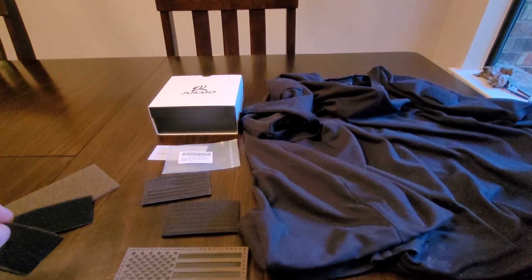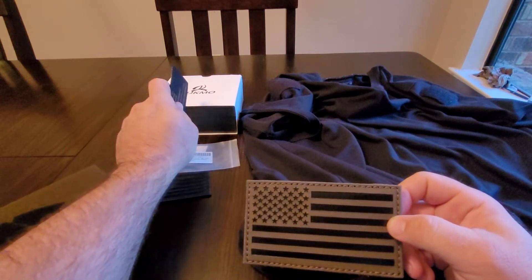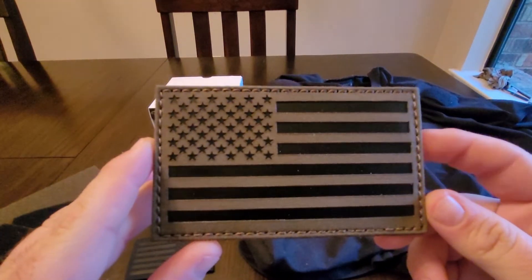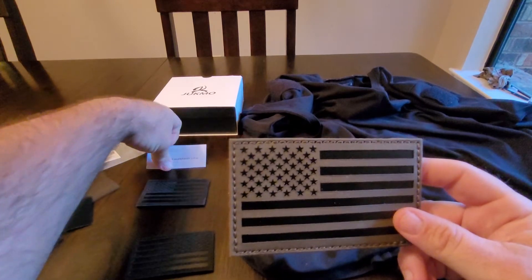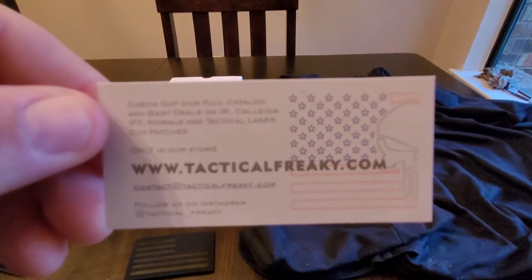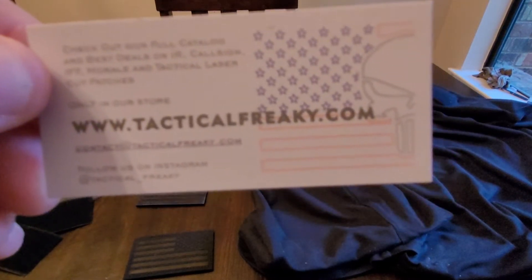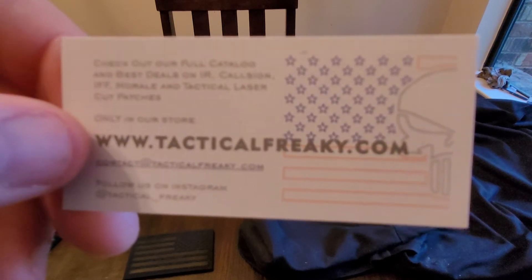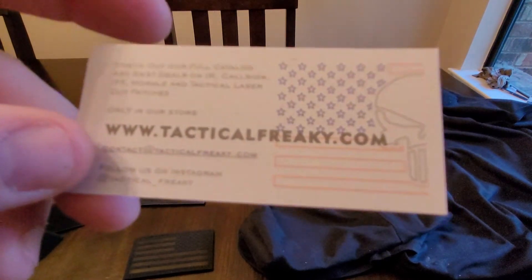Hey everyone, welcome to another money reviews. Today I'm going to be going over these IR patches and what's inside this box, which we'll get to after we talk about these patches. So these came in today — I got them from Amazon. This first one is a 3x5 ranger green IR patch from tacticalfreaky.com, Tactical Freaky USA. These guys are actually out of Spain. I had purchased stuff from them when I lived in Spain, and they make good stuff, so I was happy to order from them again when I saw them with a US-based store on Amazon.